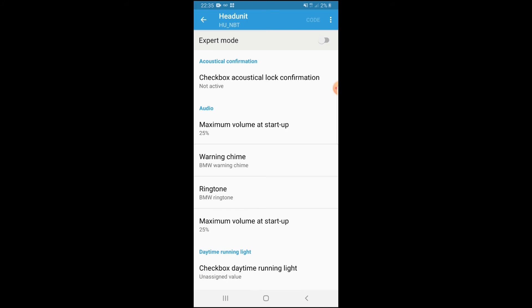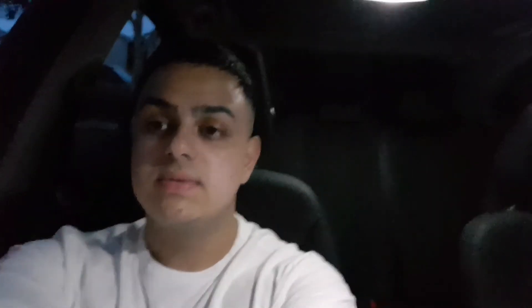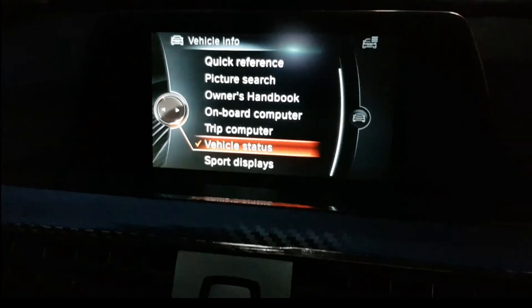Once it finishes coding, everything will go back to normal with no issues. What you'd want to do is head back to the very front - hit back, then disconnect. The coding has been completed, as you can see. It's an easy, simple process and anyone can really do it.